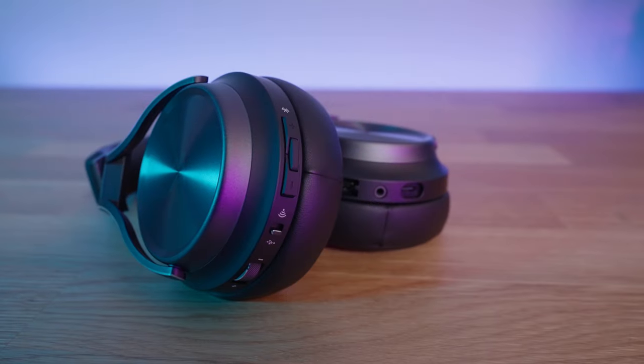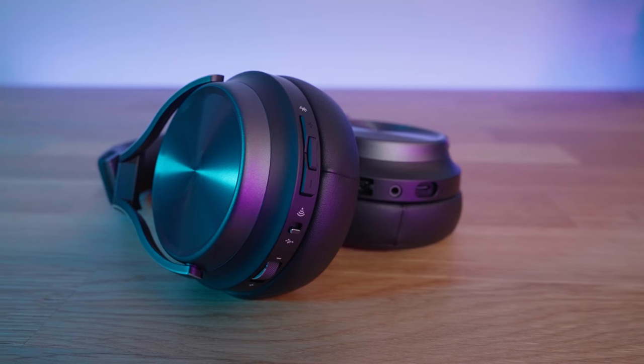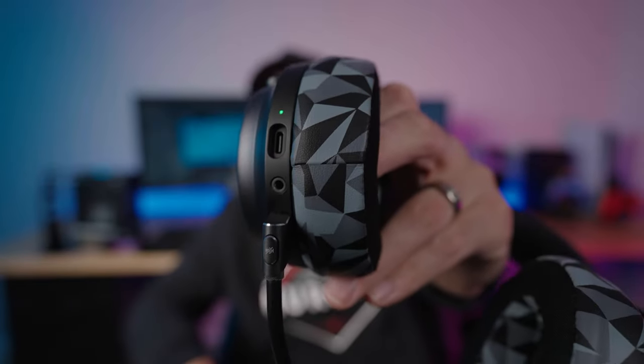You get a separate volume control on the headset dedicated to the Bluetooth source, so you get two volume controls on the headset plus another on the inline cable — that's the versatility and ease of use I'm talking about. On the left side, the one thing I don't like is the recessed USB port. It works fine with the included cable and they did it for durability, but not all USB cables will fit it, which is a minor nitpick.